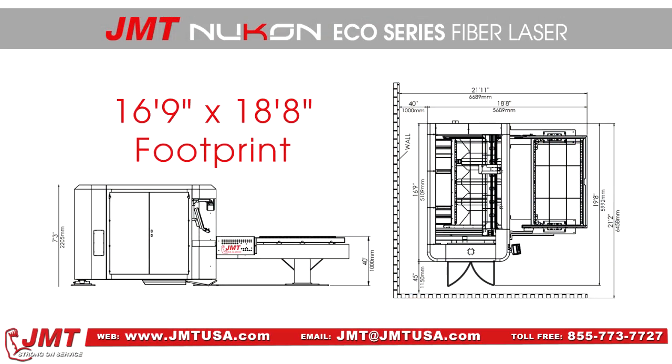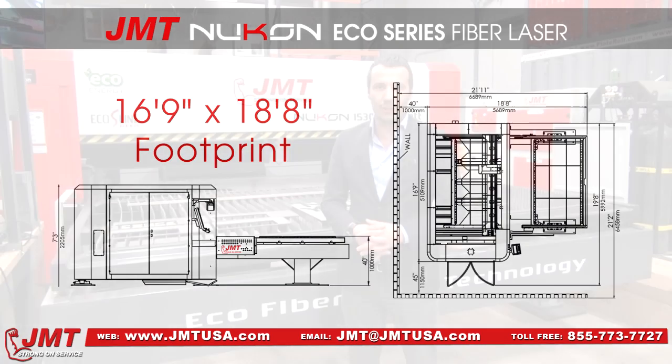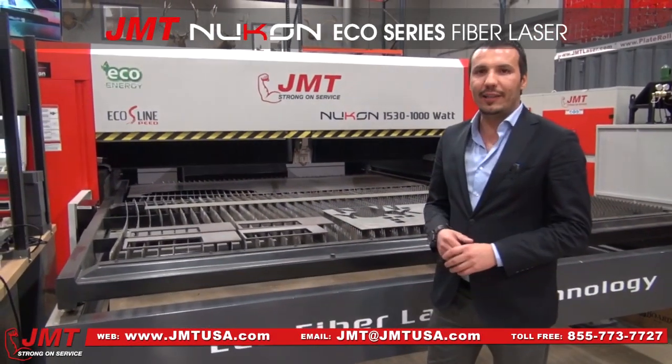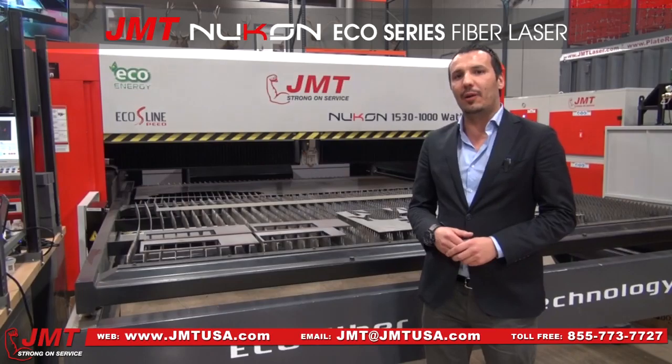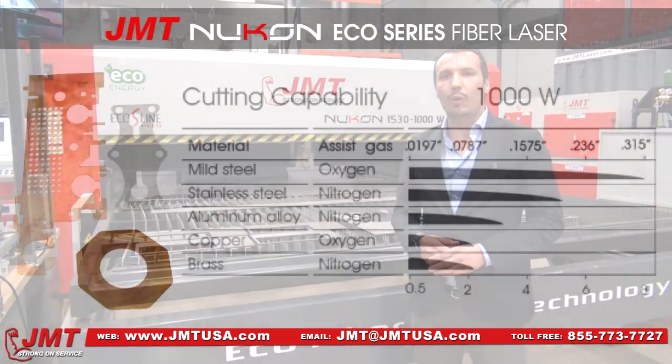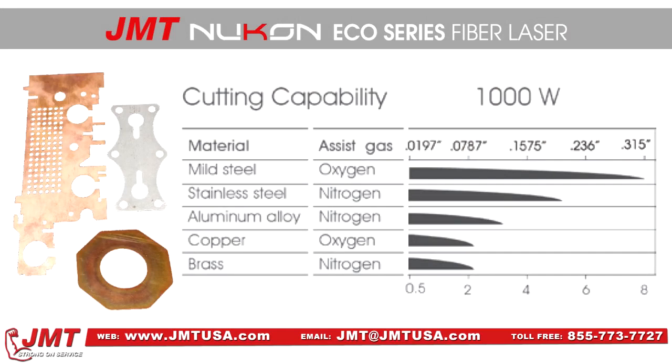The machine is absolutely very compact and you need very little space inside your production. Another feature of this machine is that we produce the Eco-series fiber laser up to 2 kW — meaning you have 500 watts, 1 kW, and 2 kW options. With the 1 kW machine, you can cut up to 8 mm mild steel at very high speed.